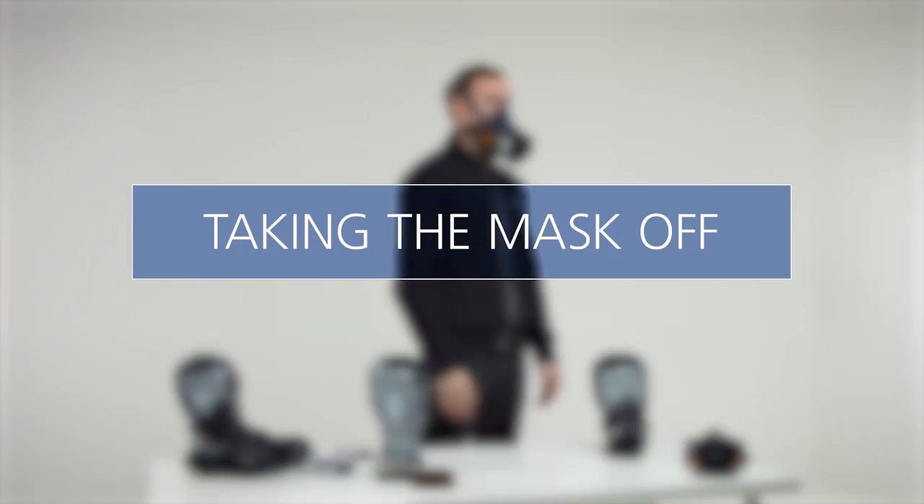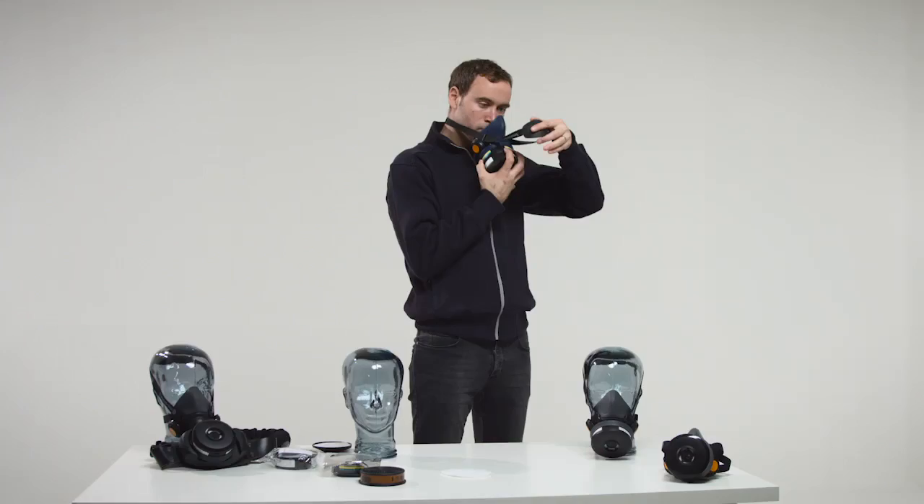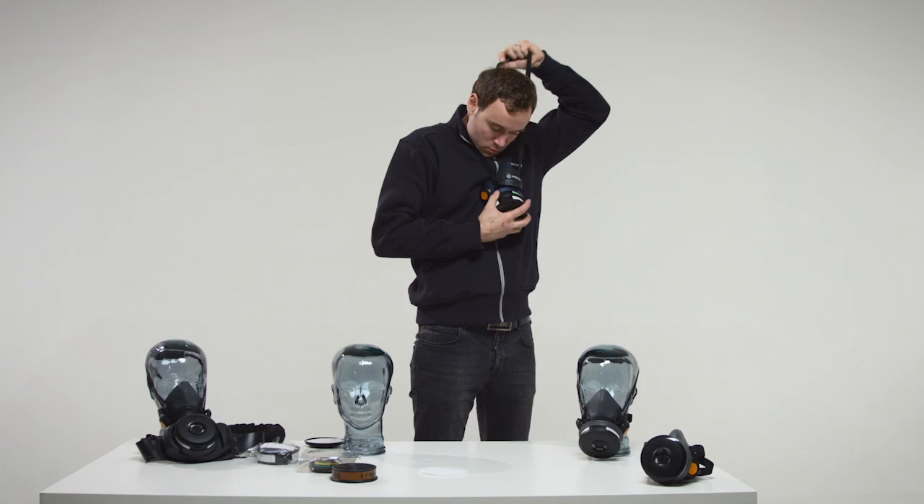Taking the mask off. Do not take the mask off until clear of the hazardous area. Grasp the filter with one hand and the head pad with the other. Pull it forward over your head. Pull down the respirator until it rests on your chest. Reach behind your neck, grab the strap buckle and pull the head harness forward over your head and remove the mask. Clean and store the mask as required.